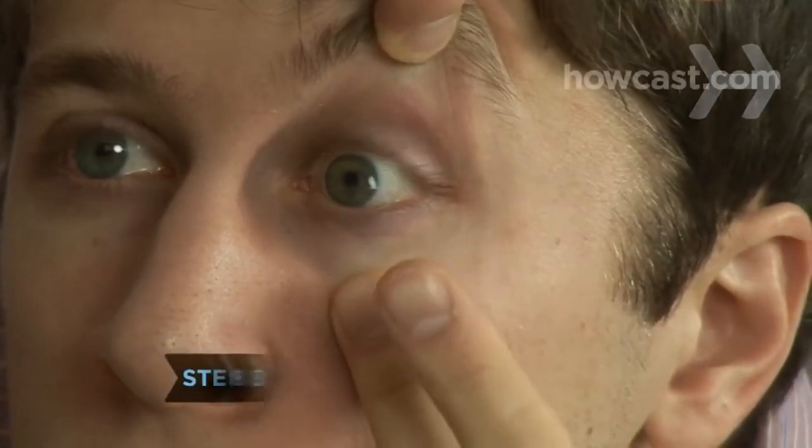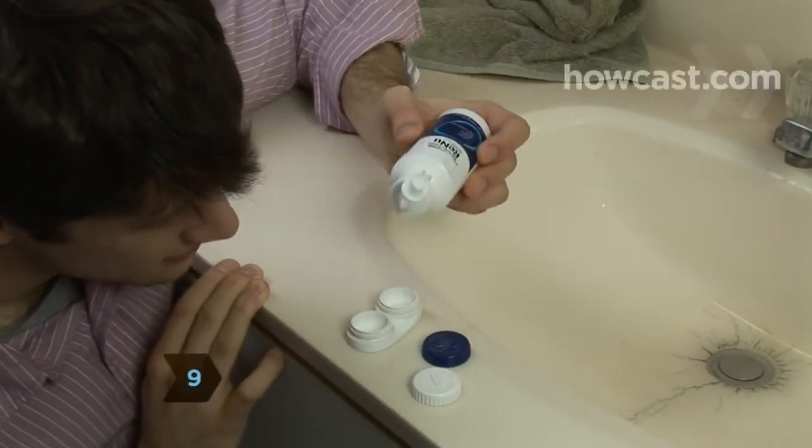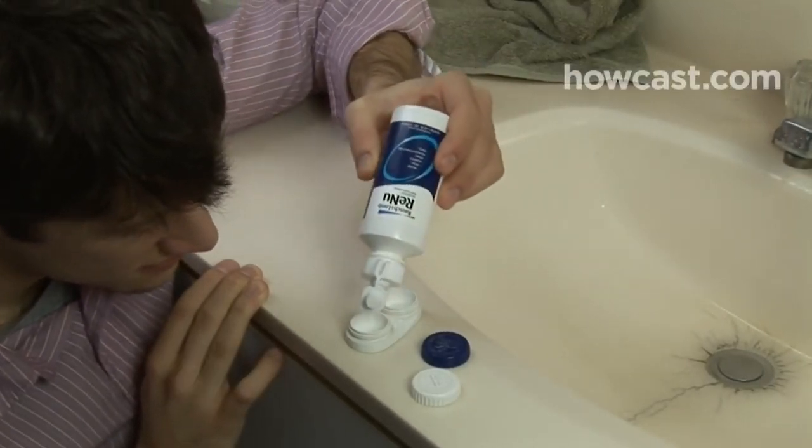Step 8. Repeat the process with the other eye. Step 9. When you're ready to remove lenses, put a few drops of contact lens solution into your contact lens case.